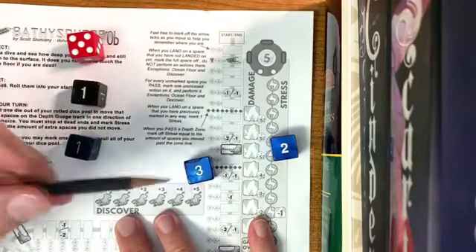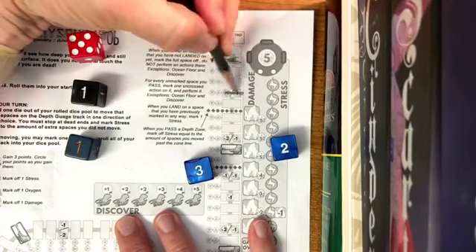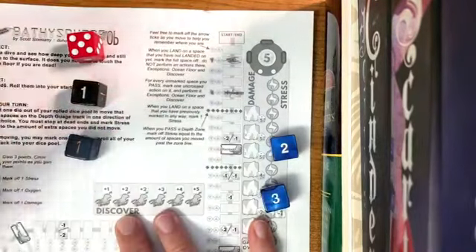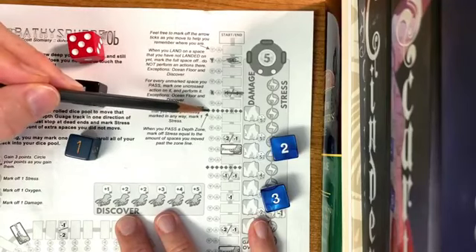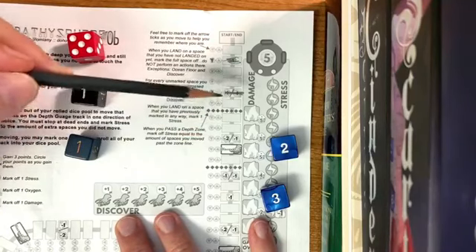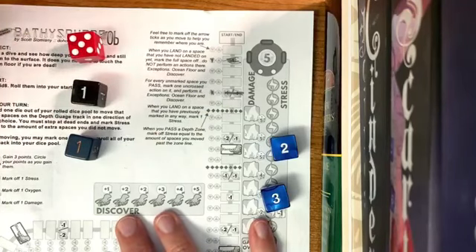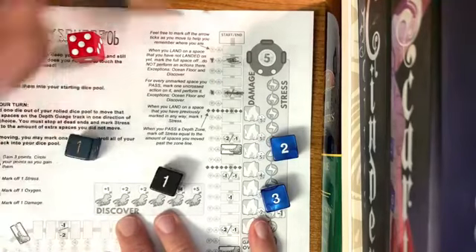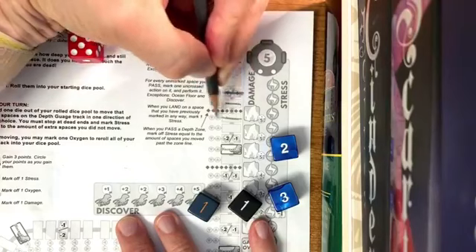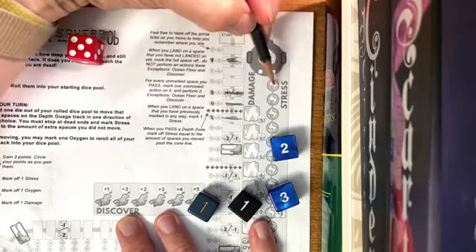Now I need to make my next choice. I can go with the three — one, two, three — and mark all of that off. When you go below one of these diamond shapes it means you're going down, like pressure or the bends. However far you go past it is how much stress you take. I'm going to use this one to go here, and since those are gray boxes they don't do damage. I went over the diamond so I take one stress.